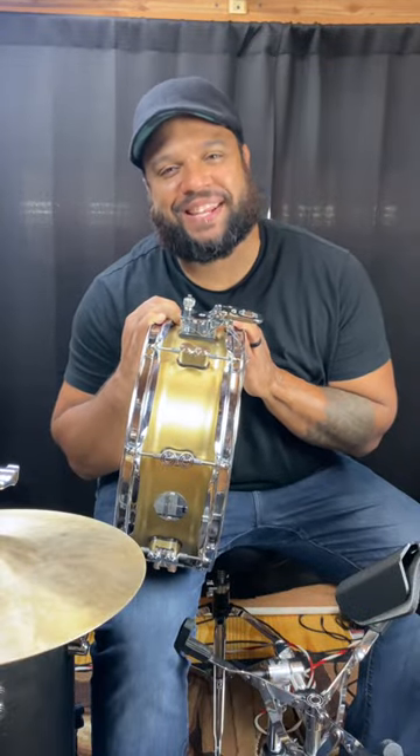Hey guys, Ben Satterly here, and today we're talking about the all-new 5x14 Concept Brass Snare from PDP.